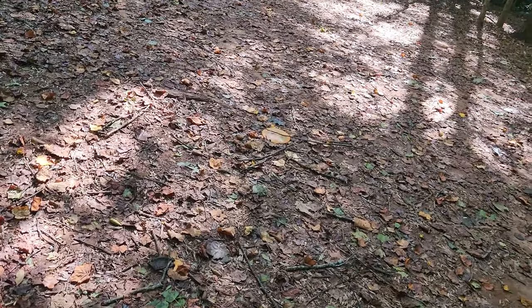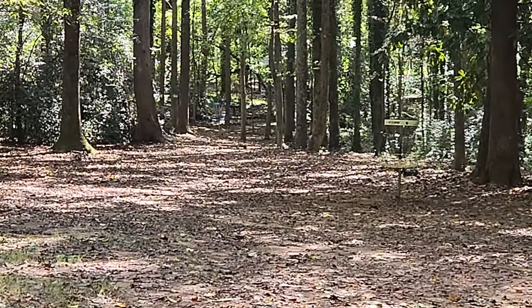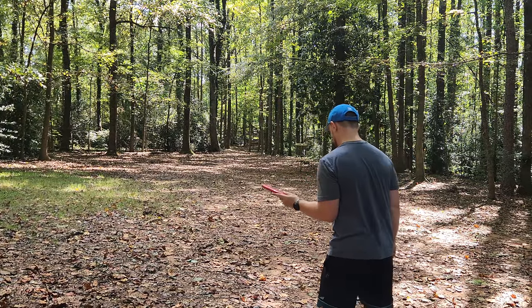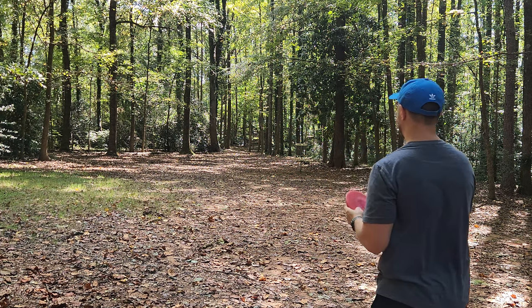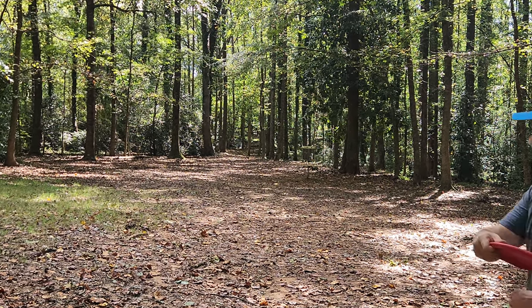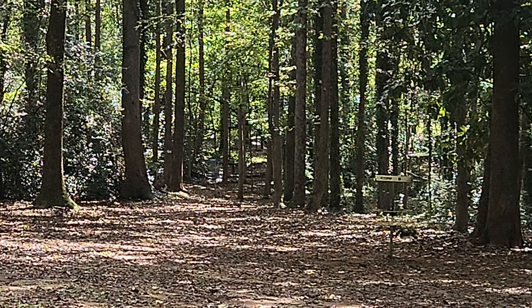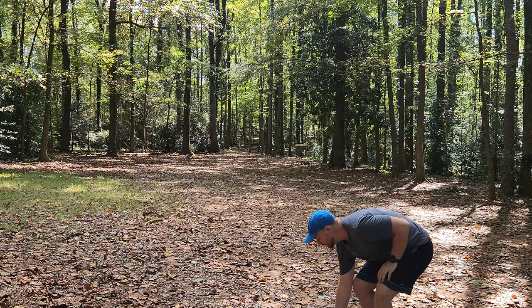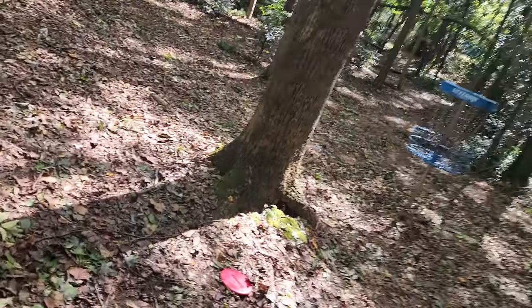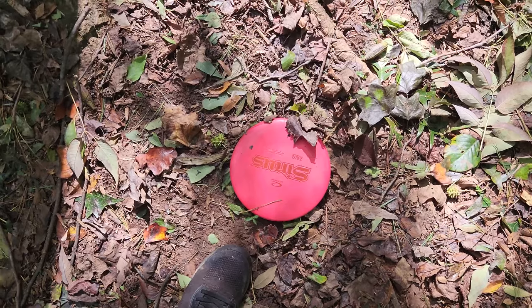So the forehand is right here and the backhand is right here, just maybe five feet or three feet apart from one another. And then just beyond the white basket, you can see the blue basket right there. Let's give that Sinus another go — the zero medium Sinus should be the straightest of the Sinuses that I brought today. Going to go a little fan grip high with a touch of anhyzer. That's absolutely parked for birdie. Nice little flight on that fan grip anhyzer. If you told me I'd come out here today and have a tap-in birdie on this basket with a mid-range and a Sinus, I'd have called you crazy.